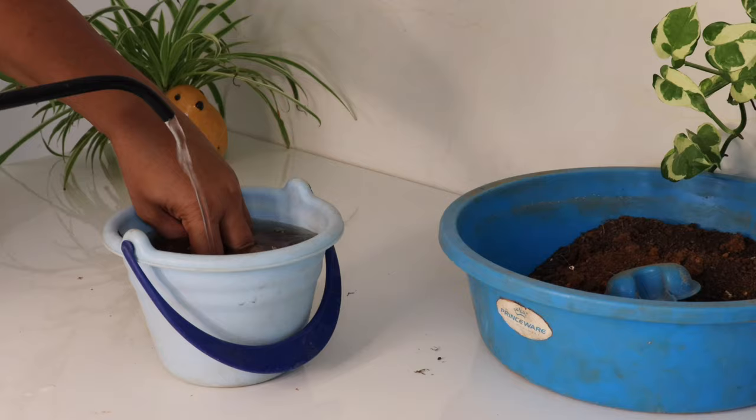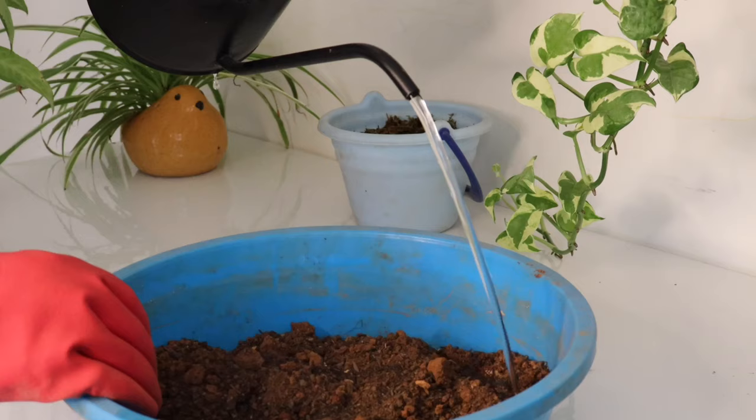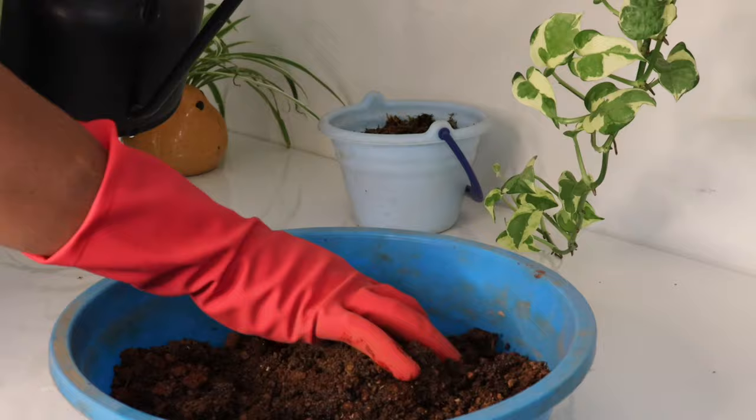The first step is to soak sphagnum moss in water for about 15 to 20 minutes so it becomes soft and easy to layer on top of the mud ball. Then we'll prepare the clay ball by mixing soil and compost thoroughly, adding some water, and forming a soft dough so it's easy to shape into a ball.